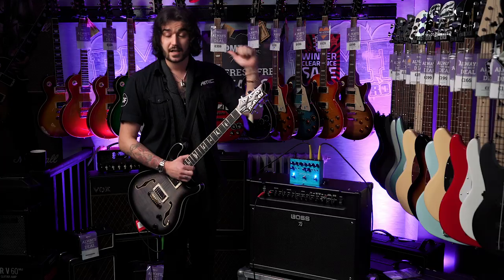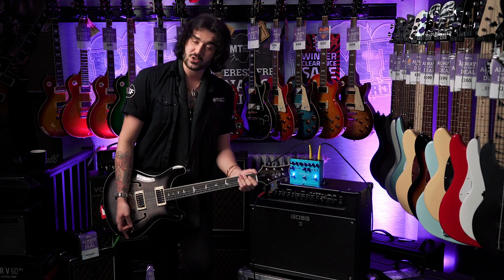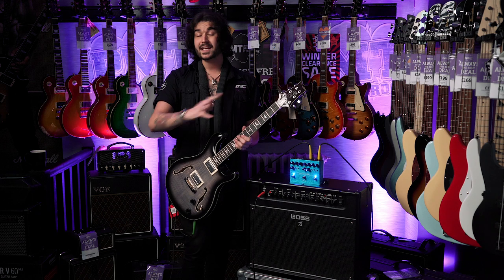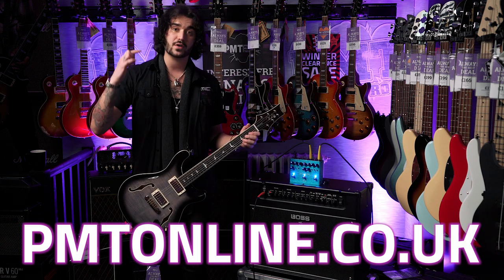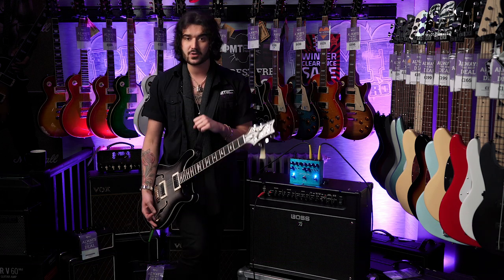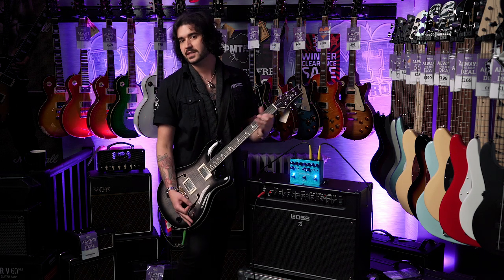If you like this video, give it a thumbs up and subscribe to PMT UK on YouTube for lots more cool guitar and music related content. If you want more information on the Fender Reflecting Pool or any Fender product, go to pmtonline.co.uk or call into one of our PMT stores. We are PMT House of Rock on Twitter, Instagram and Facebook — give us a like and a follow. I've been Dagan, and I shall see you next time.